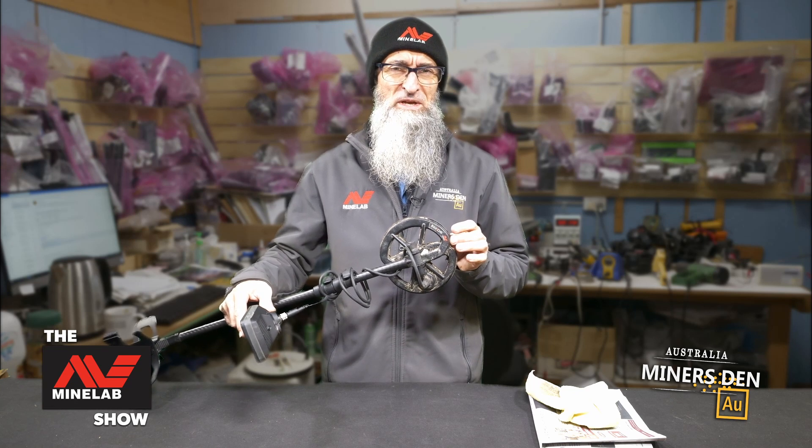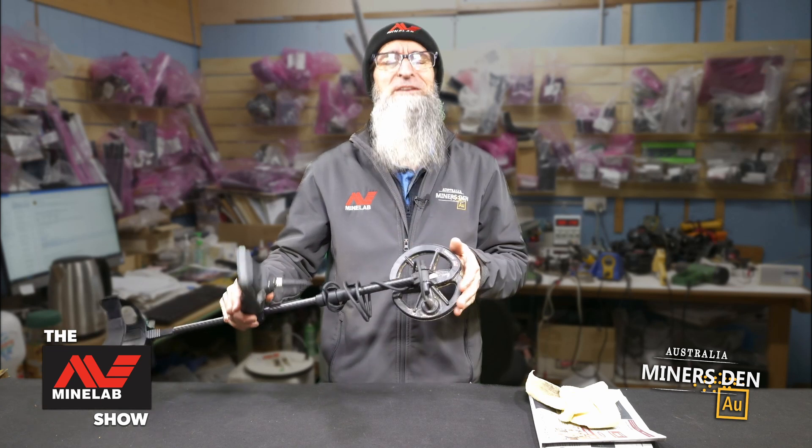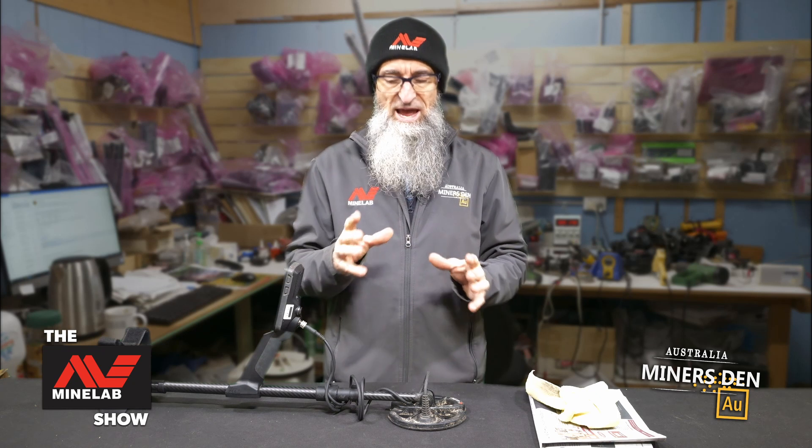Here's one we have prepared earlier and you can see it's a bit filthy. We did do this because we knew we were getting this segment up and running, so that's why it looks so absolutely filthy. But what we're going to do is take the skid plate off and clean all underneath it. The reason you want to do that — especially around this time we've been out detecting, it's been wet, there's been water getting in — dirt gets in and what that can set up is a mineralized situation where you might just start to get some falsing coming through.